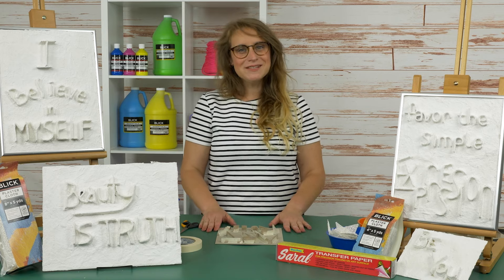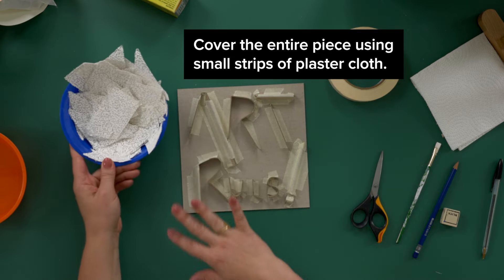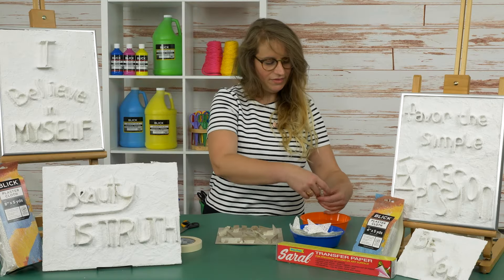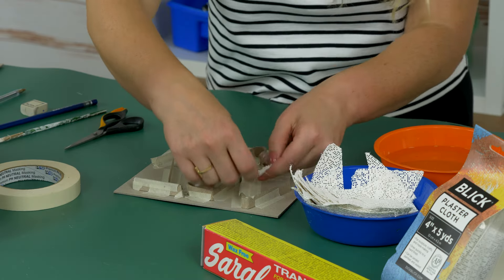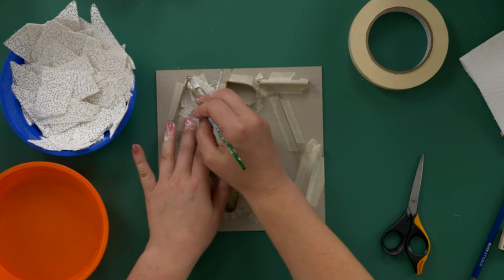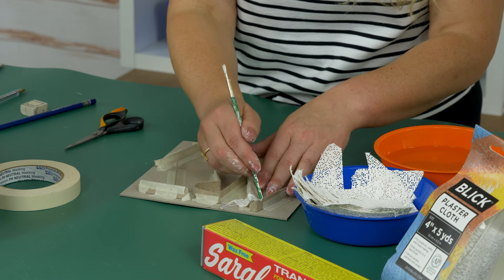When all of the letters are taped to the base, use small strips of plaster cloth to cover the entire piece. Wet the plaster strips one at a time. Smooth between your fingers to activate. Use your fingers, a wooden modeling tool, or an old paintbrush to get into those hard to reach corners.